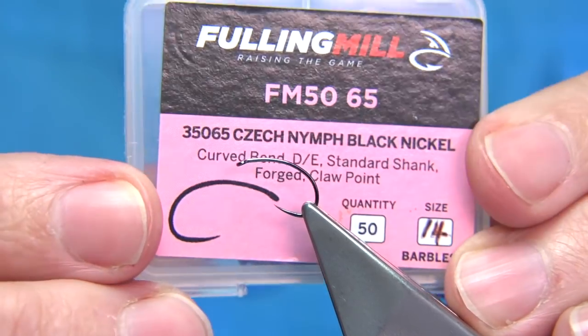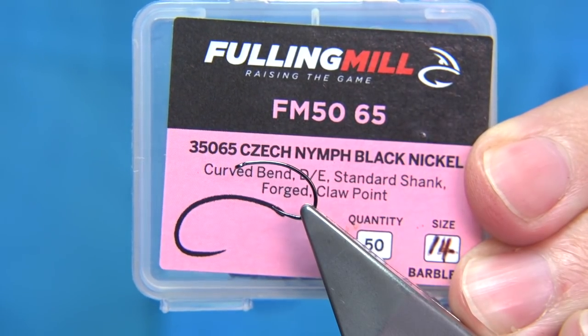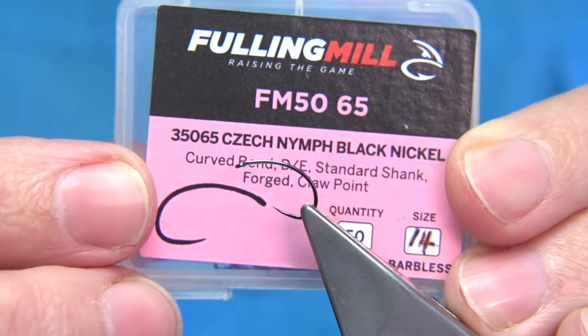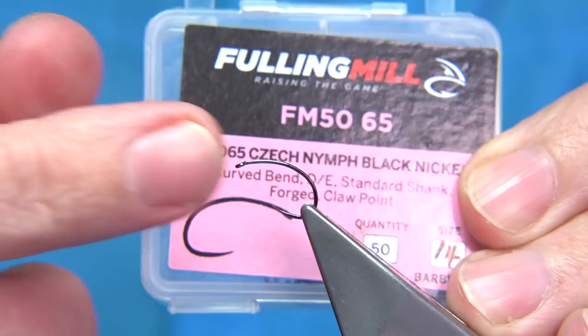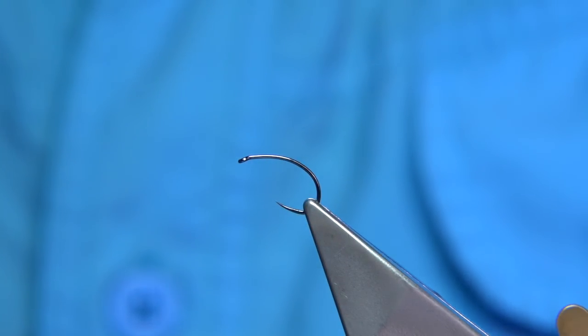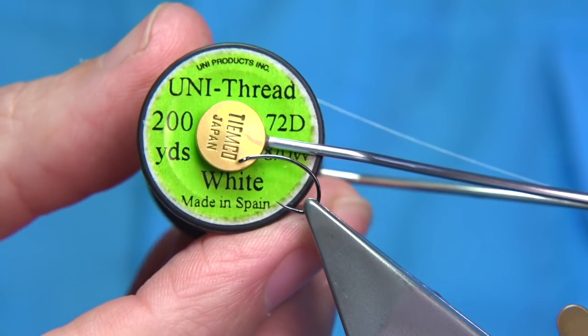I like to use this hook — it's from Fullymill, a Chek now in black nickel, or you could use the bronze one, it's up to yourself. I'm using the black so it helps with the color. It's a lovely hook, this is a size 14, but I'd say it's more like a 12 than a 14. Midge this time of year, size 12 is a good size.